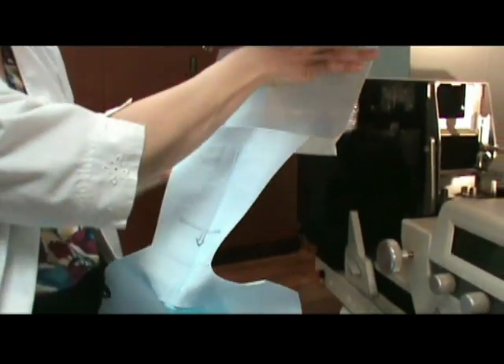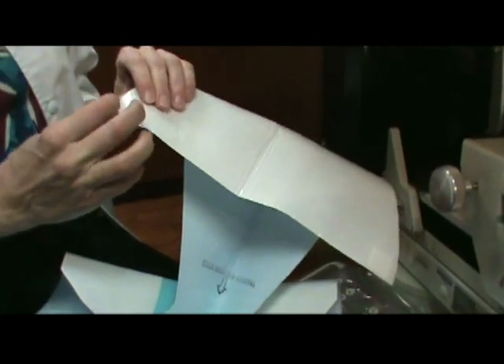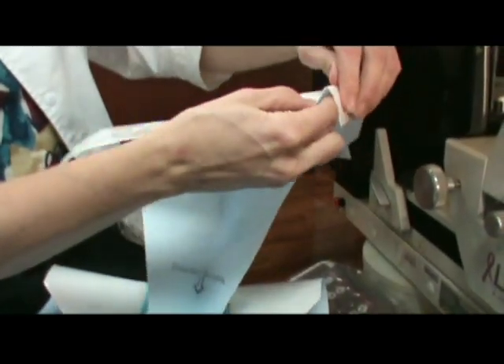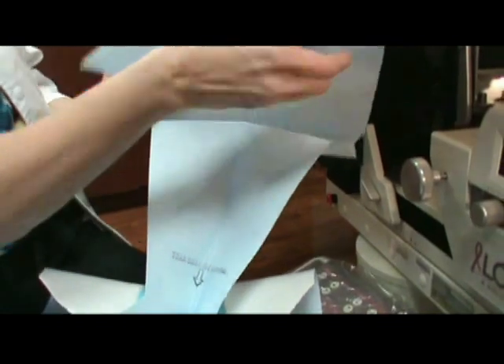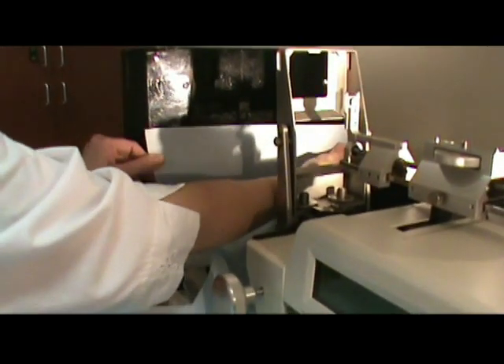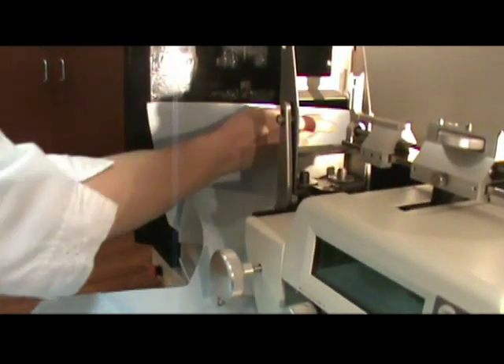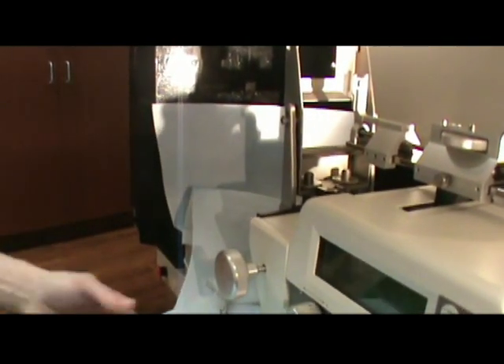With this V portion right here, you'll notice on the back there are two sticky tabs — we're going to remove those. On this particular drape we're going to go down midway to where it'd be out of the way of the imaging for the breast itself.